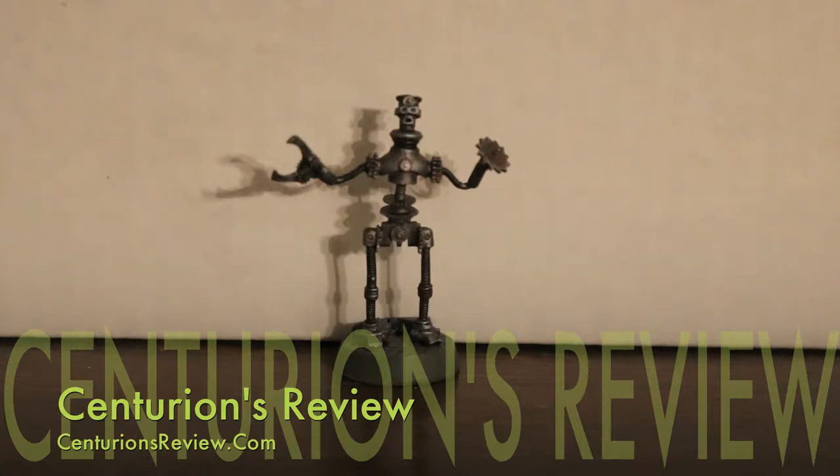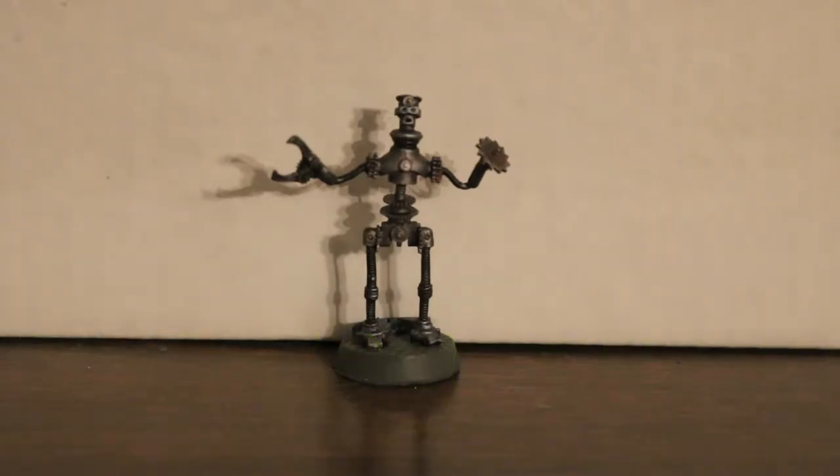Hey, this is Dave from the Centurion's Review. What I have here is the metal Reaper Miniatures model Jeeves the Clockwork Robot. I had a lot of fun painting this — I just want to describe the figure and tell you guys how I painted it, so you know what paints to use if you want to make yours look similar.